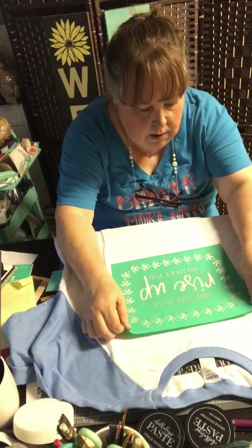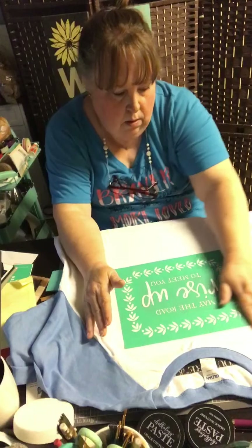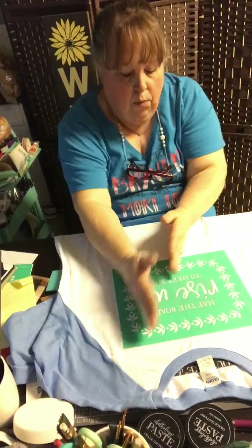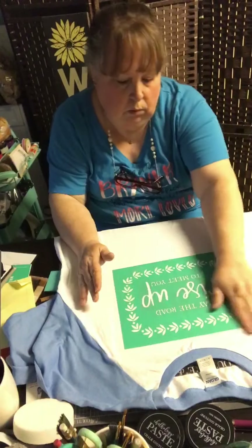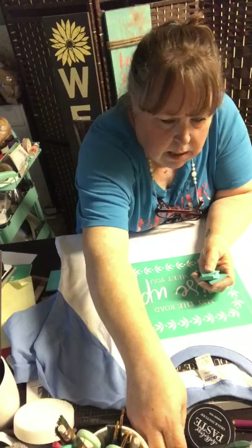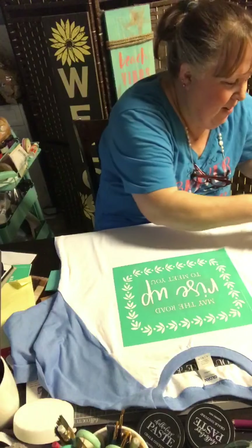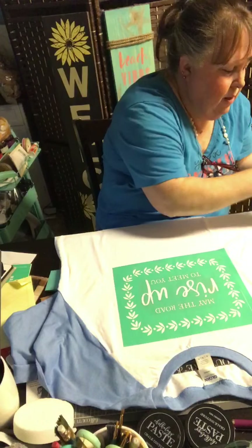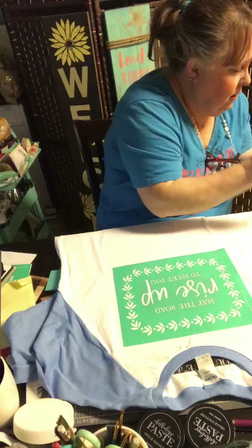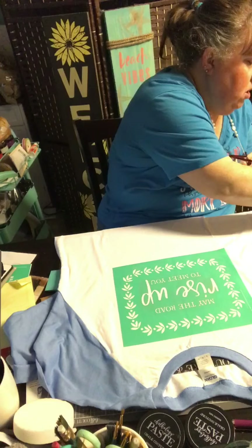I'm going to try to center this. I always try to go by the tag — about halfway down. With inks, you don't have to go quickly because they don't dry as fast, so you can take your time. I'm going to use my little multi-tool here for the berries. I'm going to put my inks off to the side so I don't accidentally dip my shirt into them or knock them on the floor.